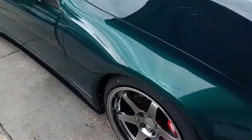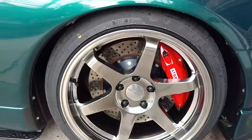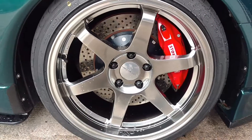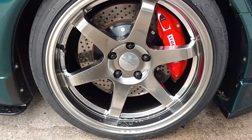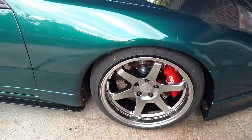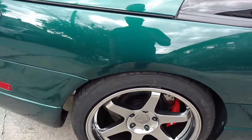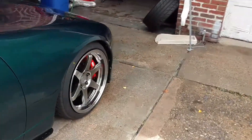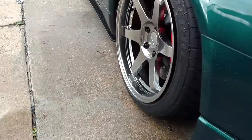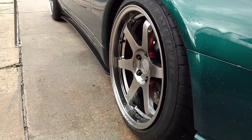I'll show you the Z now. These are 18 by 9.5 square fitment, black chrome — these are Varsto wheels — with Federal 595 SS tires. More of a stretch on these; these are 235/40/18. The front is 225/40/18. This is pretty much what I call my fall/winter setup. Not that I drive this in the winter, but I don't like the car to sit on my Work Emotions.